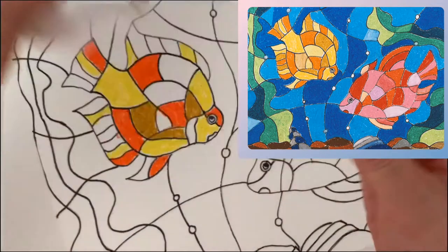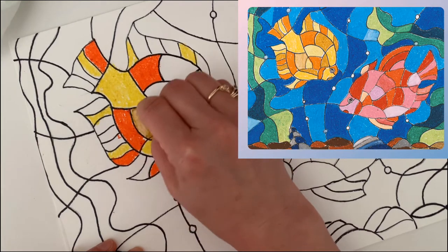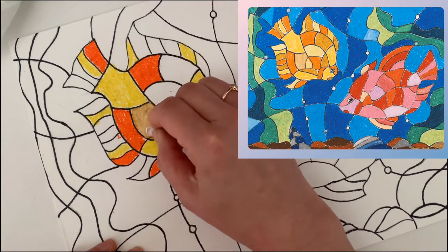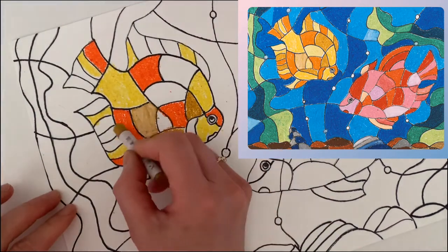If you have two areas with the same color, you can use a white crayon to tint one of the areas lighter, and then you can see they look different.